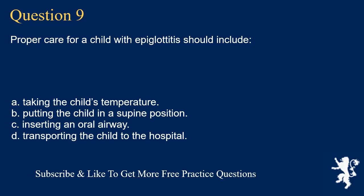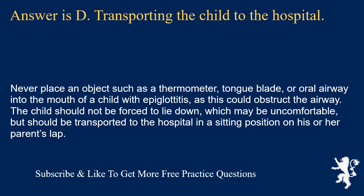Question 9. Proper care for a child with epiglottitis should include: taking the child's temperature; putting the child in a supine position; inserting an oral airway; or transporting the child to the hospital. Answer is D. Never place an object such as a thermometer, tongue blade, or oral airway into the mouth of a child with epiglottitis, as this could obstruct the airway. The child should not be forced to lie down but should be transported to the hospital in a sitting position on his or her parent's lap.